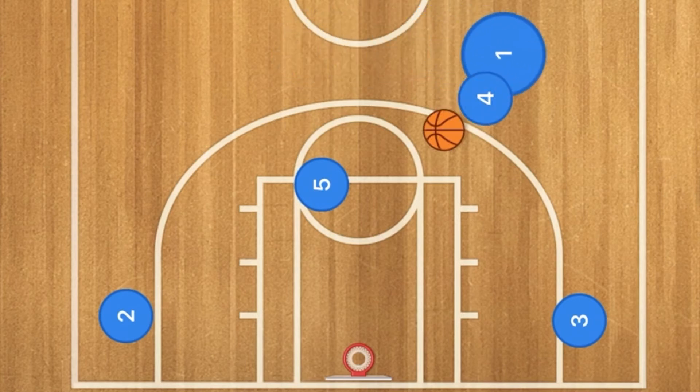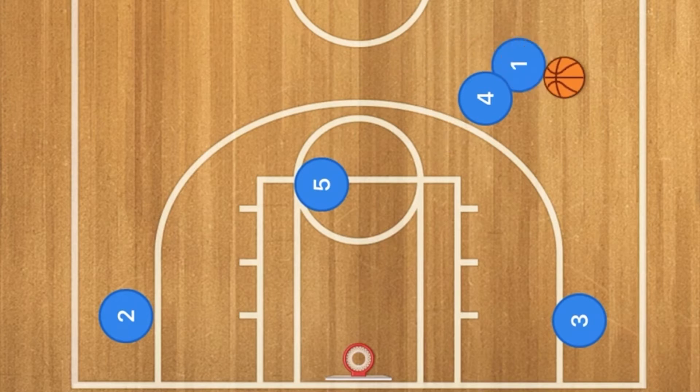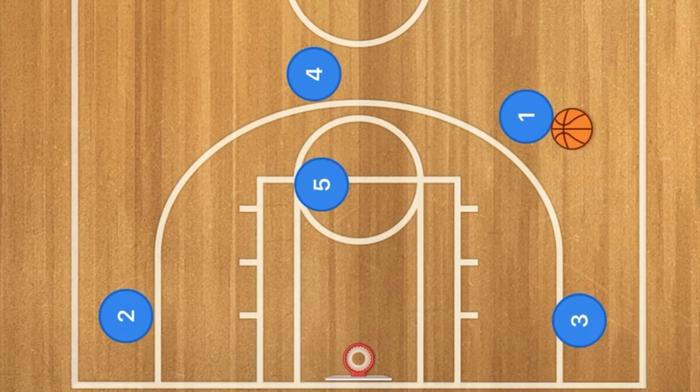Player 1 will then come over to player 4 and do a dribble handoff with player 4. Player 4 will then continue out and player 1 is going to continue dribbling.